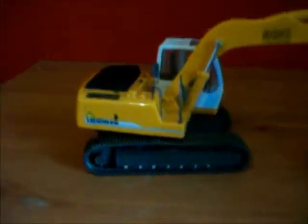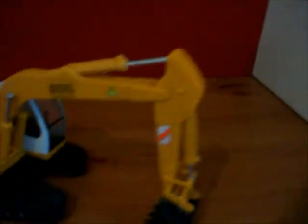The tracks work — they move but are a bit stiff. The track holders and runners are really realistic. It also has two little mirrors.